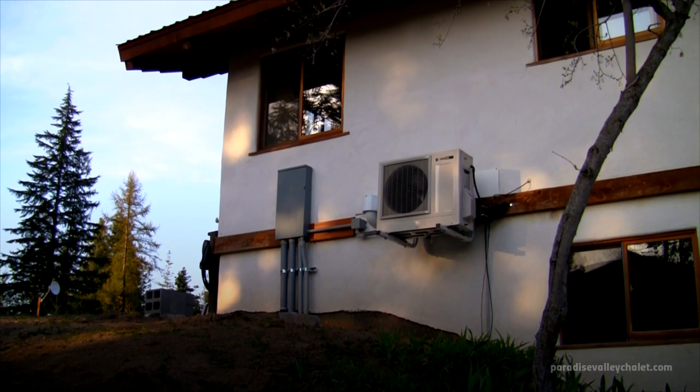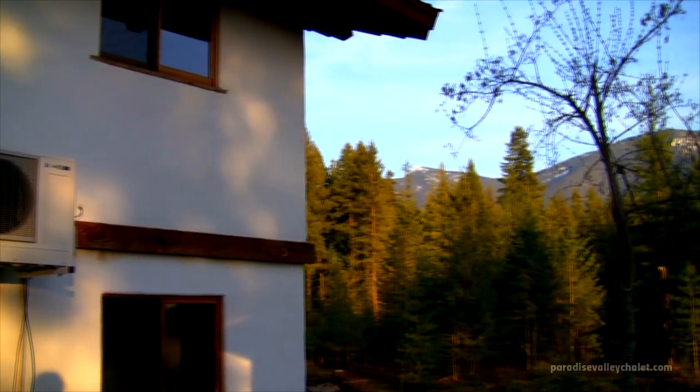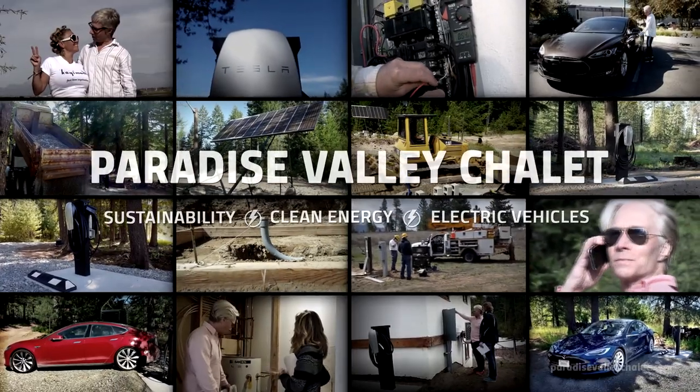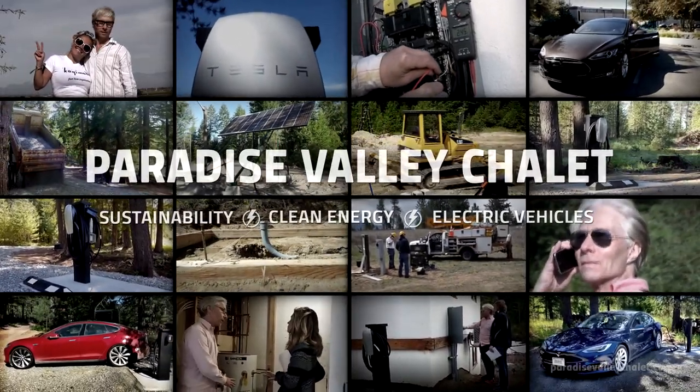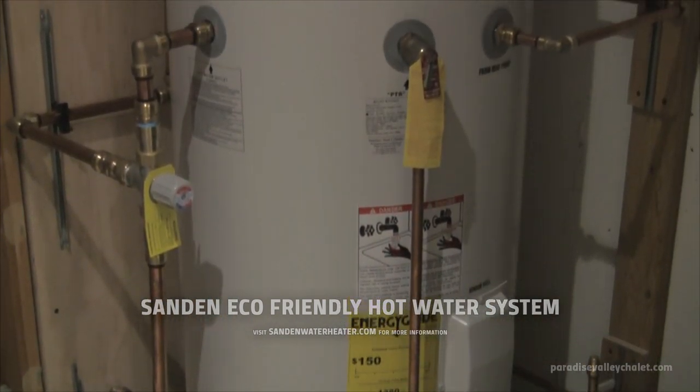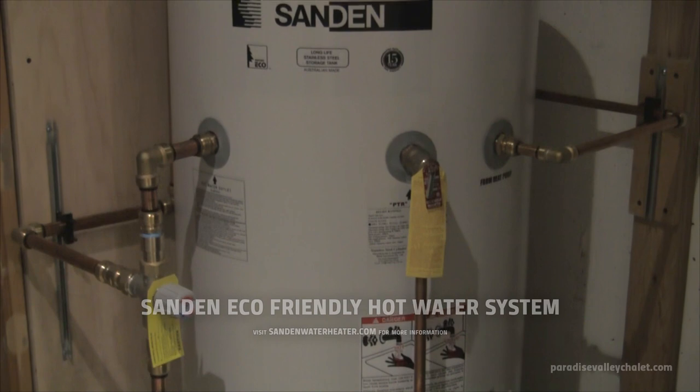Moving into the new year, we're sure enjoying our new Sandin hot water system. Now that we have the Sandin on site, it's become part of our educational programs here at Paradise Valley Chalet. Feel free to stop by and check out the system in person.